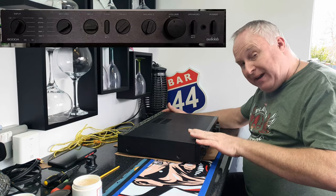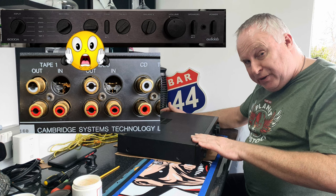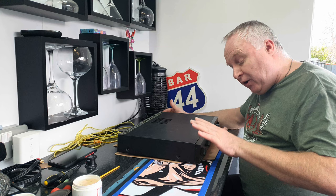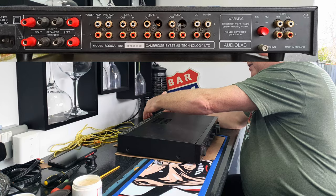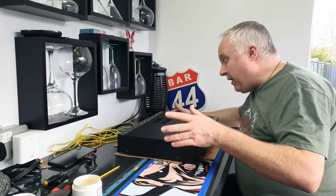Today: how to fix Audiolab 8000 series broken RCA sockets. This is an Audiolab 8000A that I've had since the mid-90s when I bought it new. Like all of the Audiolab 8000 series of the time, it suffers from breakage of the rear sockets on the rear panel. I'll come on to some of the whys and wherefores as we go through.